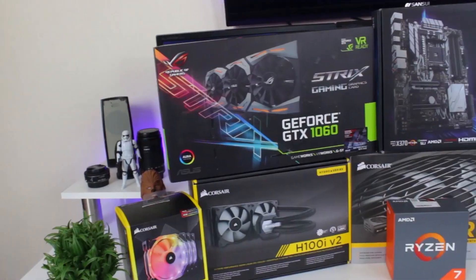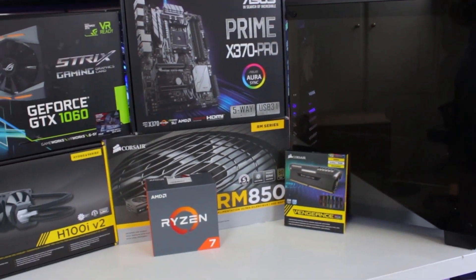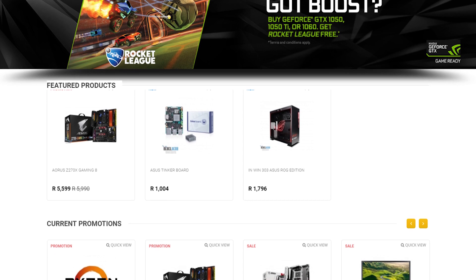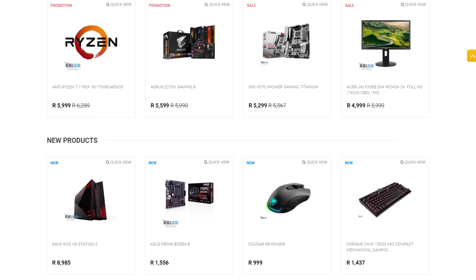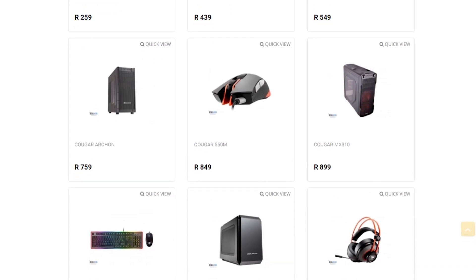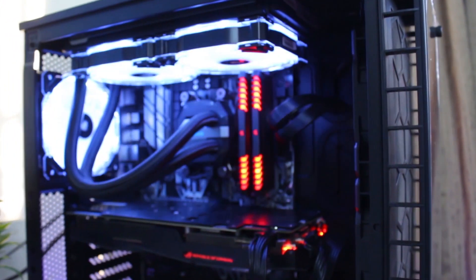Do you live in South Africa and want to get yourself some awesome new gaming products? Check out Rebel Tech — they have extremely low prices and stock all the major brands like Asus, MSI, Gigabyte, Corsair, and many more. You can check out new products from G.Skill and Cougar Gaming. Visit rebeltech.co.za to get the products you're looking for at a low price.